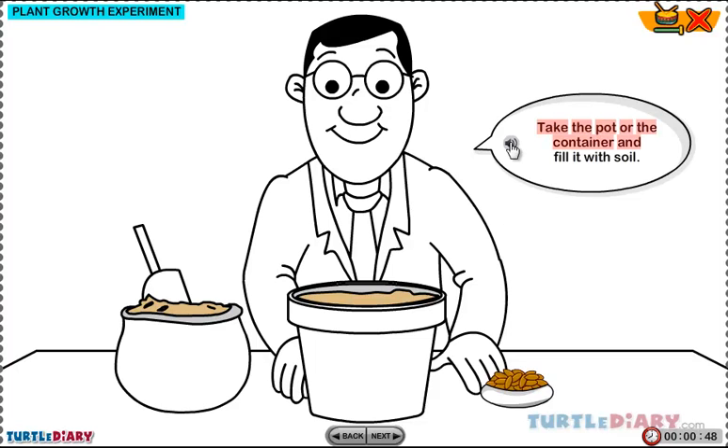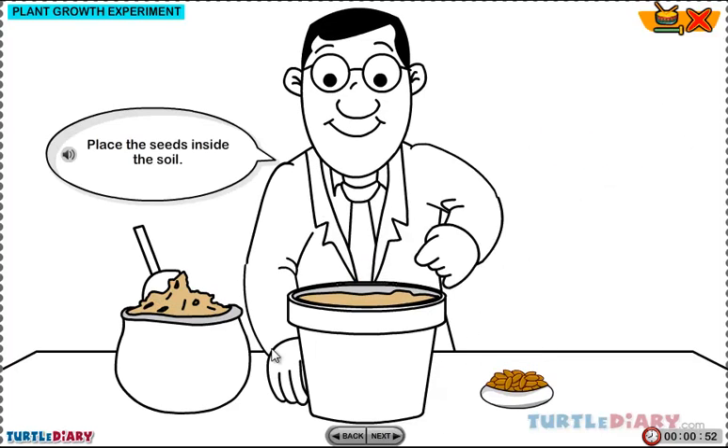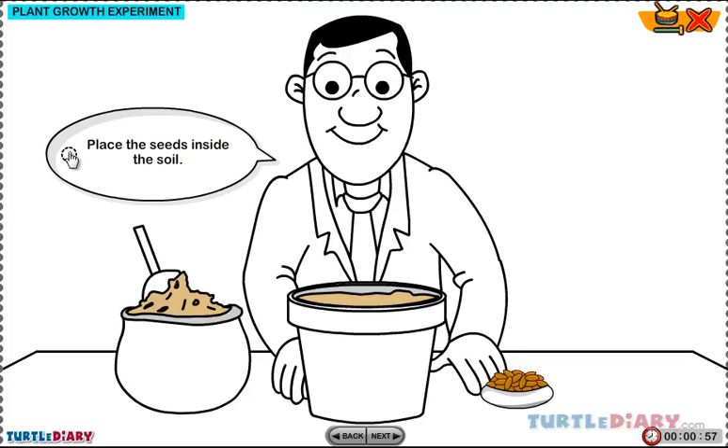Take the pot or the container and fill it with soil. Place the seeds inside the soil.